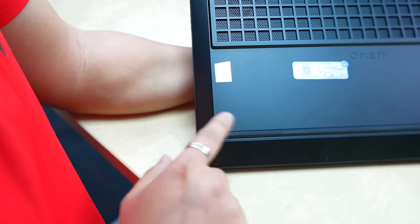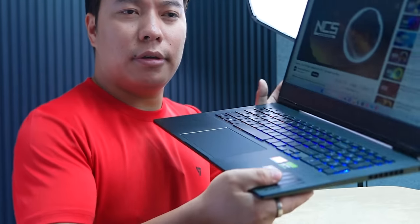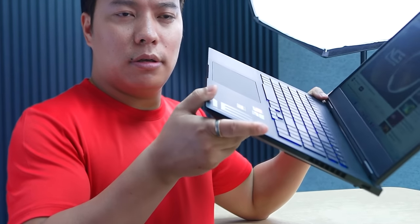In the physical overview, you get dual stereo speakers — one on each side. Let's test the sound quality. It is loud and clear at 100%. The sound quality is loud and good.